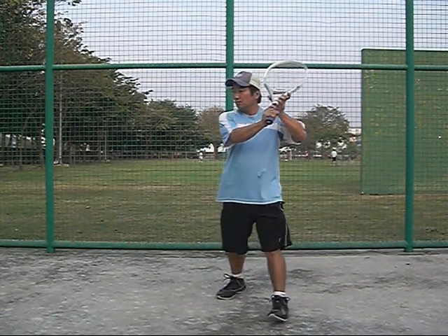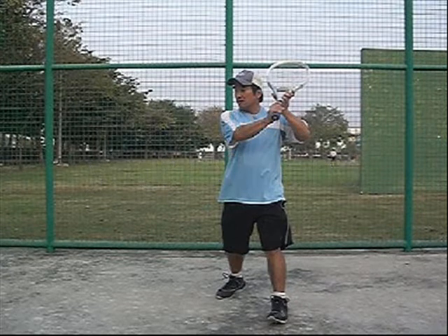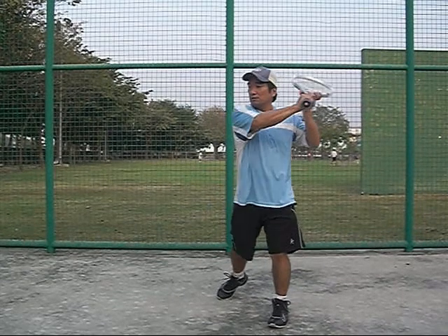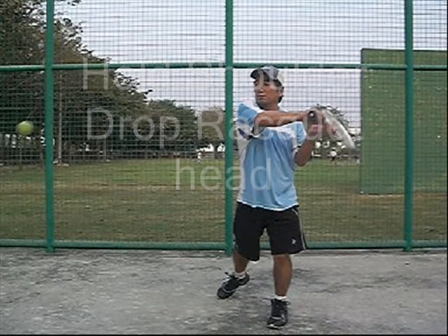Ideally you wouldn't get in this position, but sometimes you do. You have a high prep — use your left hand. It's going to be a high ball. Shoulder turn. Hold the shoulder. Now you start to drop the racket head.